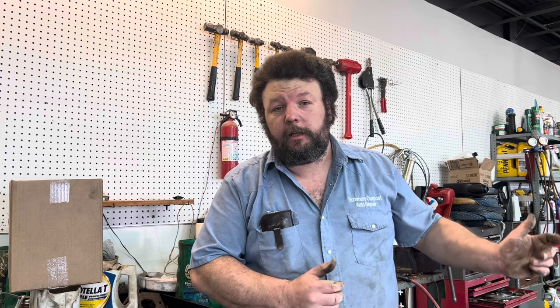Howdy y'all, you got the bulldog on the channel. Last few videos when I've done strut jobs, I have done quick struts — that's the complete strut, everything's already assembled, you just take one out and put one in.